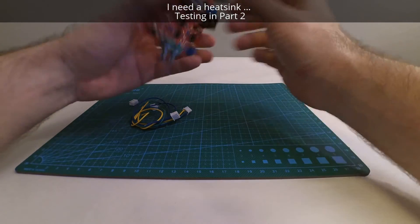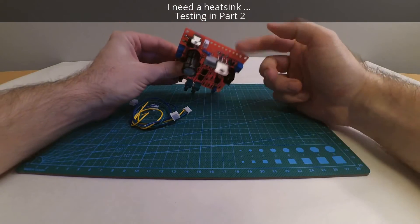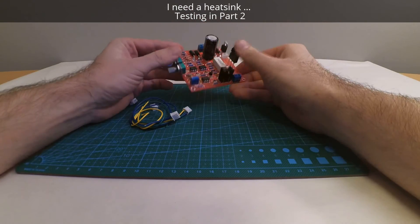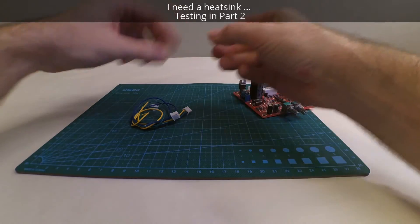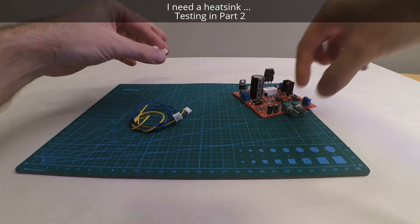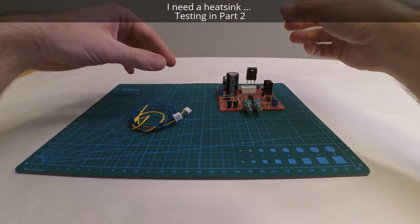Everything is in place as far as I can see. I have put this transistor quite high up in case I need a heat sink or something to get rid of the heat. I got some stuff left over — these are connections if we want to move the potentiometer away from the PCB, for an enclosure or something.